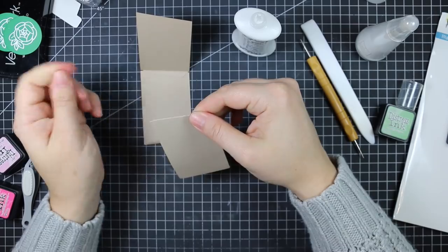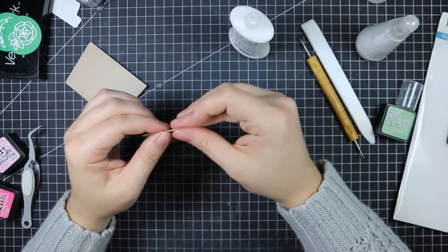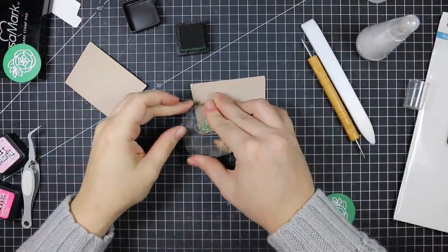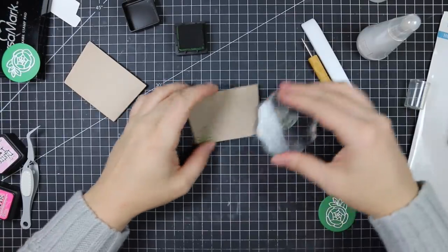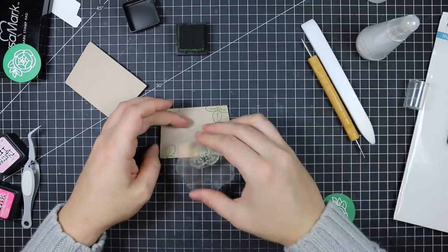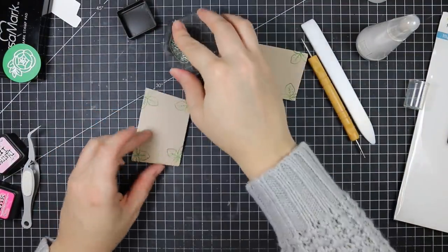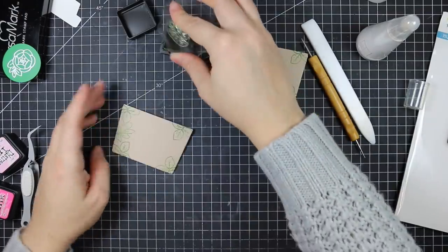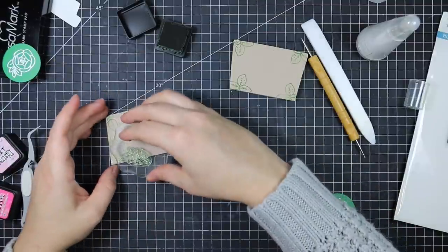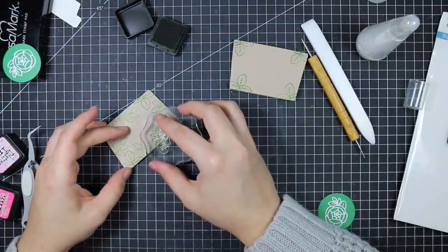You can stamp or decorate the sleeves before or after adhering them — I prefer putting them together first and then stamping. Knowing my luck, I'd stamp them, go to adhere them, the ink wouldn't be dry, I'd smear it everywhere, and have to redo it — which I hate. So I put mine together first and then stamp them with leaf images from the Zen Bouquet set, inking them with the same mowed lawn distress ink I used for faux watercoloring, stamping the leaves around the perimeter of the front.